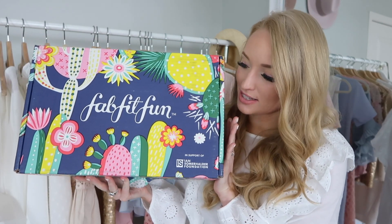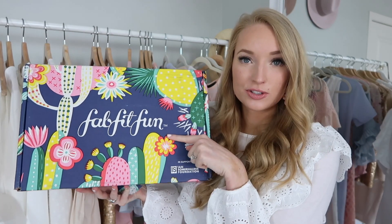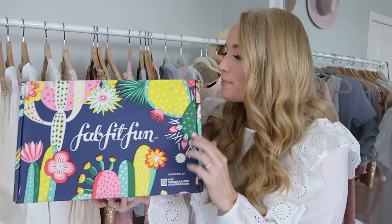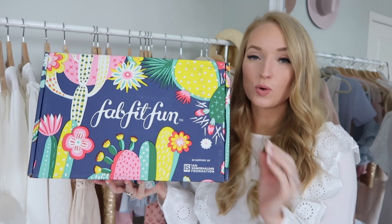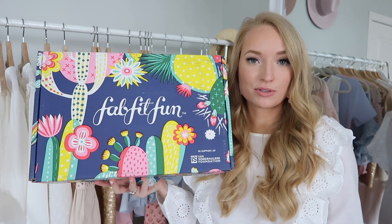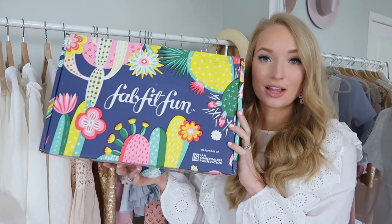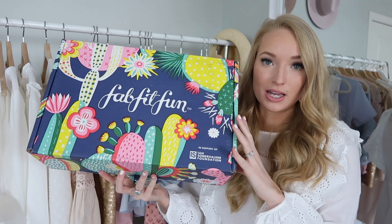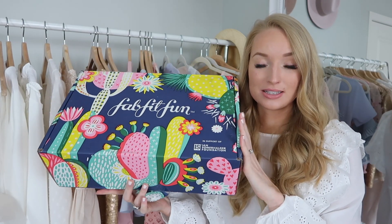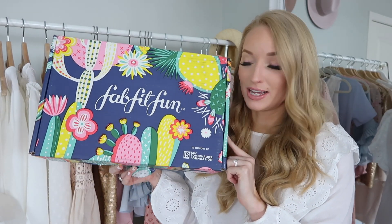So this is the spring box. I love the cacti on it. Tim and I actually got engaged in Arizona, so we always have a thing for cactus. They actually changed their logo, which I think is so fun. They always have a custom artist design the box, and it's normally a female artist. A lot of items in FabFitFun boxes are actually empowering women, and sometimes there are charitable donations, so it's like a feel-good box. I actually keep these boxes for storage — makeup products, giveaway organization — so I'd recommend recycling if you don't want to keep them, but I think they're too cute to get rid of.